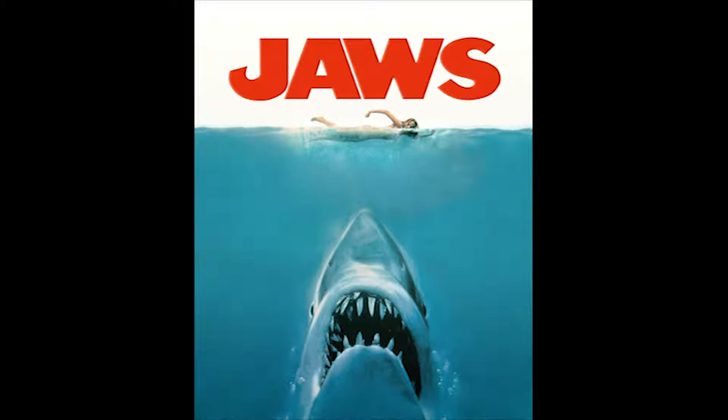You can't talk about Jaws without discussing the impact. People went shark hunting after seeing this movie. They saw sharks as an immediate threat. Shark Week and America's obsession with sharks started with this film — and we have to credit the poster as well. This is also one of the things that started the blockbuster movement in Hollywood. Posters before this were very generic, heavy on text, but this one is minimal text — and it redefined movie posters.